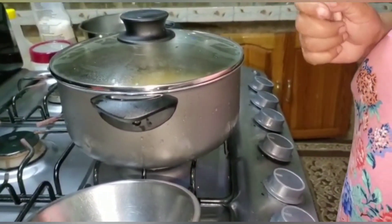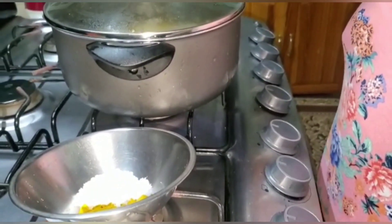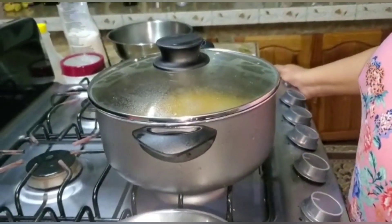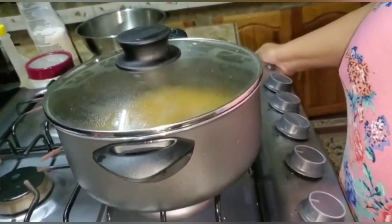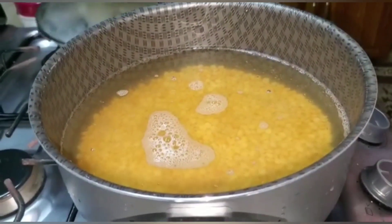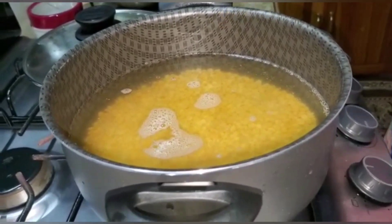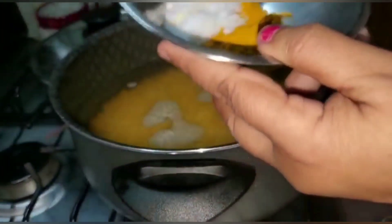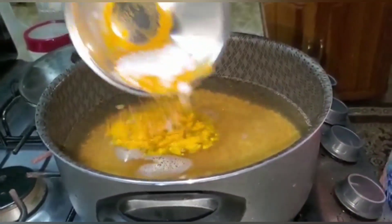Hello everyone, welcome back to Cooking with Auntie Sham! Happy Boxing Day to all — I do hope everyone had an enjoyable Christmas. Today I am going to make some dal puri. I have a pot of dal here that I am going to boil, and I am adding some salt and saffron to it.